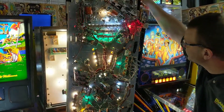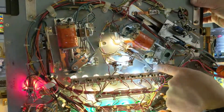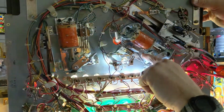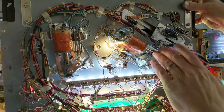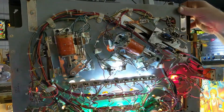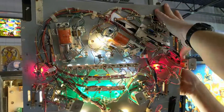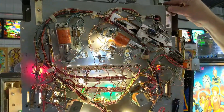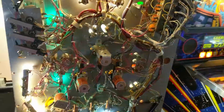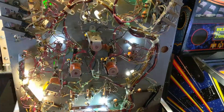Under the playfield — first I changed out the flippers from the originals to a more modern WPC style with the extension spring. The key is you need a new base plate and a flipper mech. You also have to use the high voltage end-of-stroke switches instead of the low voltage ones that would normally come with the flipper rebuild kit — they're going to send you the low voltage end-of-stroke switch, so make sure you change that out. I also did my pop bumper LEDs — I cut out the lamp sockets on the pop bumpers and just wire the lights in directly.